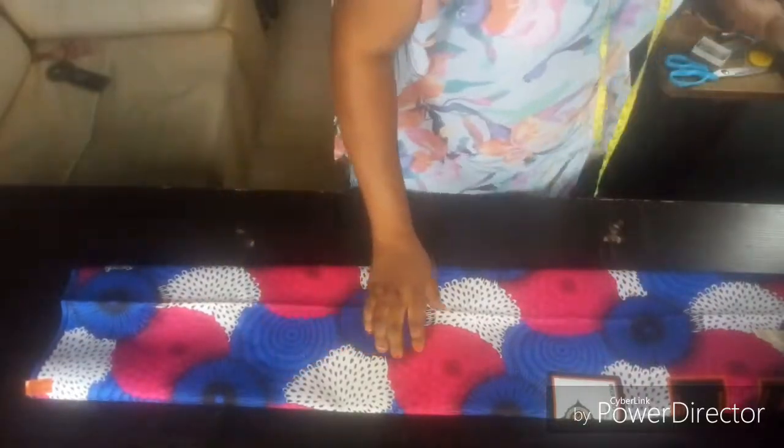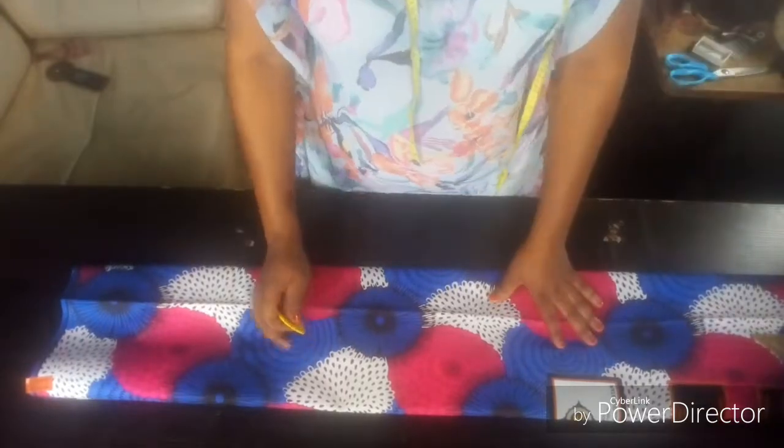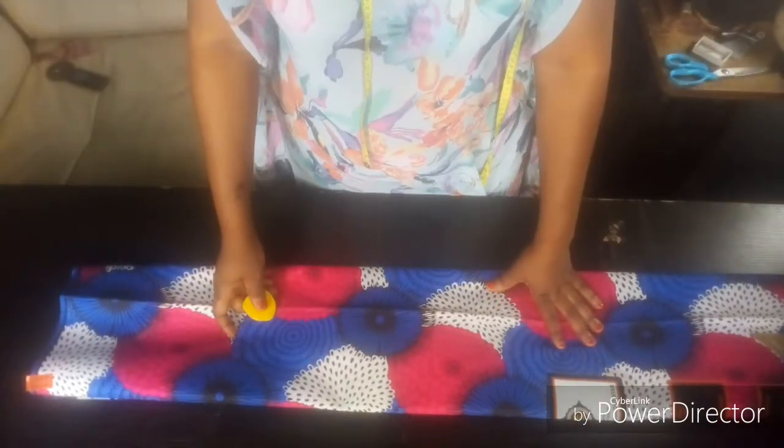Hi, my name is Fethuga Hulushole. I'm from Sipiochoa Sibinjo. Today I'm cutting a skirt and blouse with pebble.